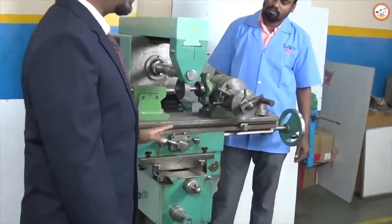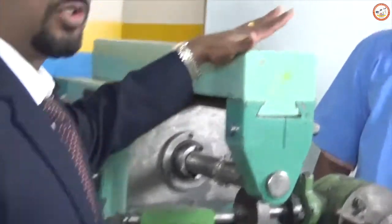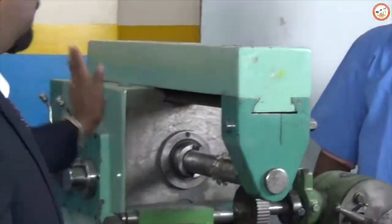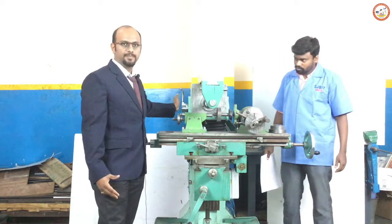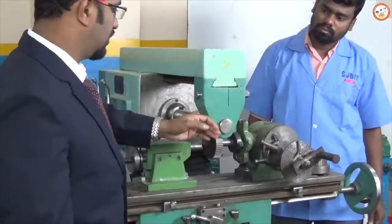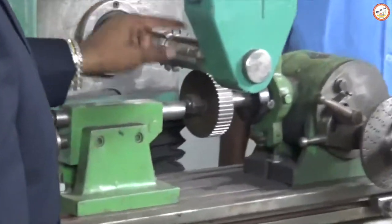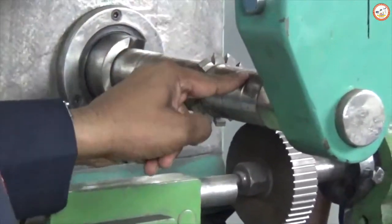Coming to the parts of the milling machine, it starts with a base and a column at the back and an overarm at the top. The column is the one which carries the major driving units and the speed controlling unit. The overarm is carried by a yoke which is connected to the arbor, and this arbor is connected to the spindle rod with the help of spacers.